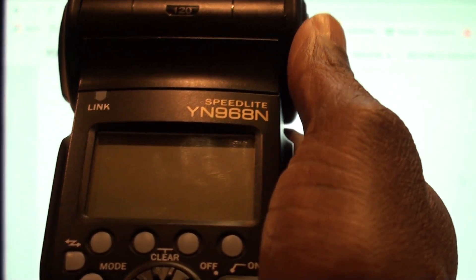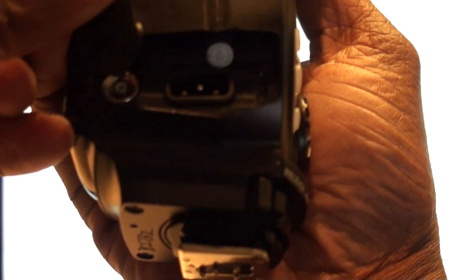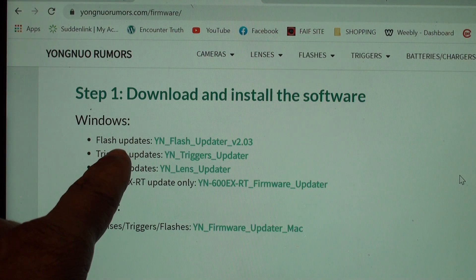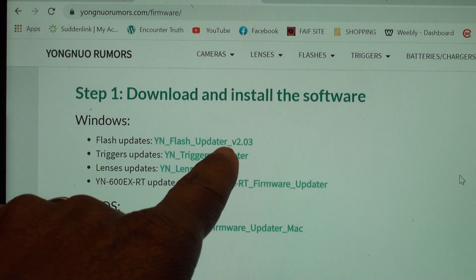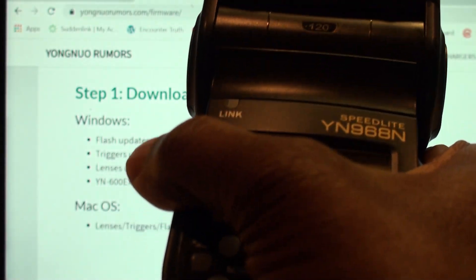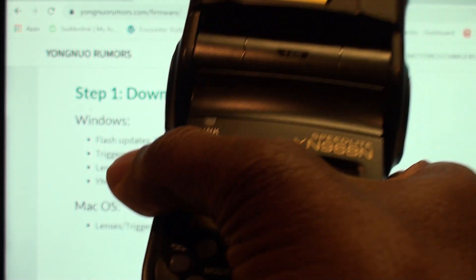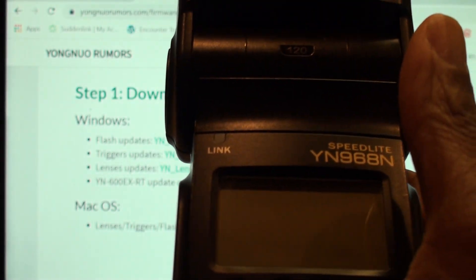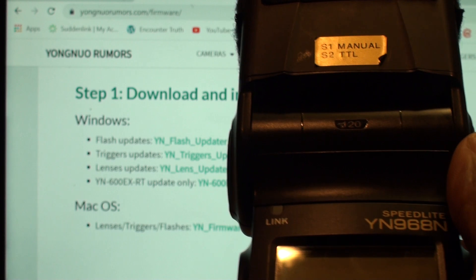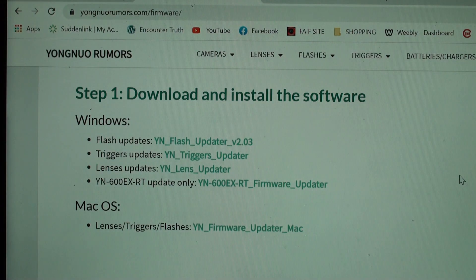On the YN968N you have a micro USB port where you plug it directly to your computer to do the software update. But the problem you're going to run into is that when you try to use the flash update utility, it's not going to recognize the YN968N at all — no matter what you do, no matter how you try. It's not going to recognize this flash, and I finally figured it out after hours and hours of playing with it. I couldn't find anything on any forum showing how you do this, so I want to show you how it's done.